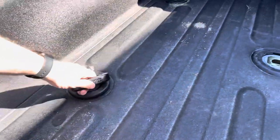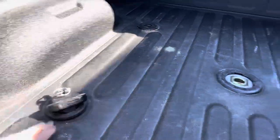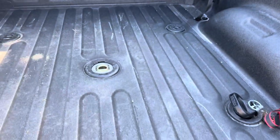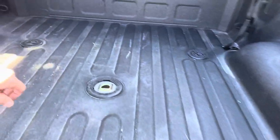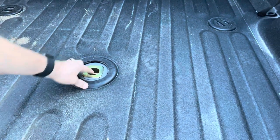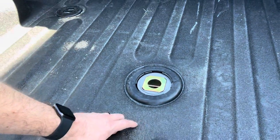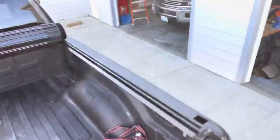There it is — that is the turnover hitch system. I still use the puck system for my safety chains. You can see this has the factory prep. This truck was just picked up from the dealer a couple weeks ago, and that was the factory system.